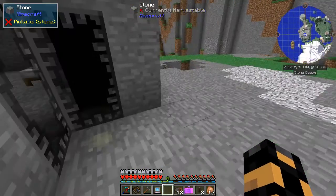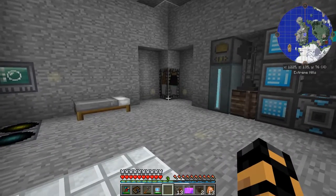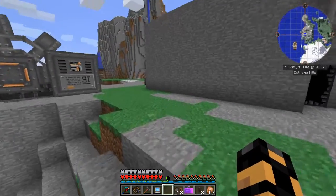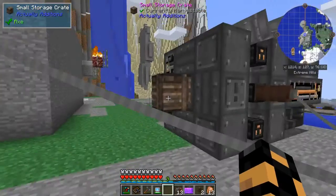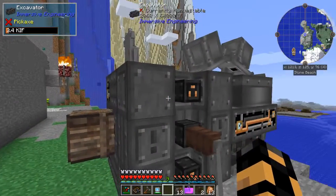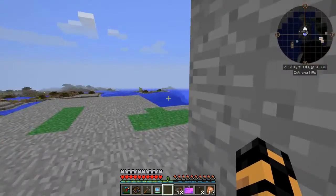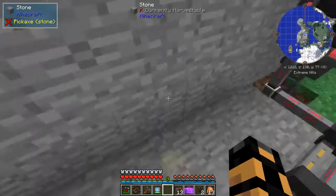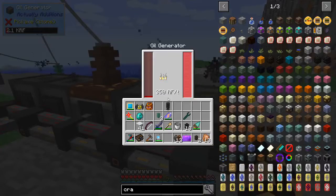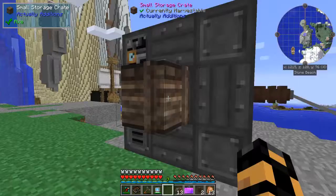I guess we can see how many of these oil generators we can really get, because remember all of this is being powered from our canola system back at our base, and I don't think we're producing near enough canola to do 4,000 a tick. That's why we made our extreme reactor. Well, I think what we're going to do is go ahead and turn this off for now - we'll just cut the power to that so these guys can run out what they have, and if anything does manage to turn up we'll get it here in this chest.